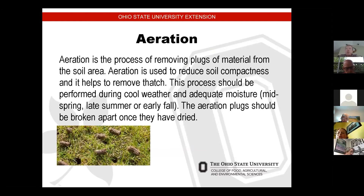Aeration is the process of removing plugs of material from the soil. Aeration is used to reduce soil compactness and helps remove thatch. The process should be performed during cool weather with adequate moisture — the same timing as dethatching: mid-spring, late summer, or early fall. Aeration plugs should be broken apart once they have dried. The machine goes across the lawn, brings those plugs up, and you break them apart — it helps with air and water movement in the lawn so it's not all compacted.